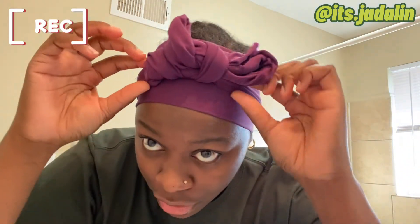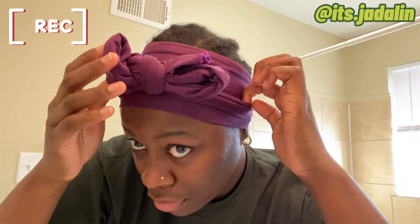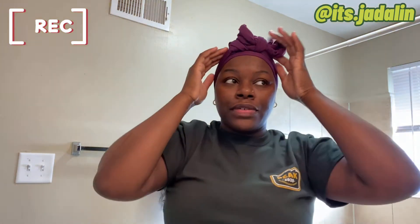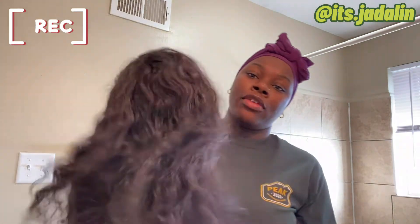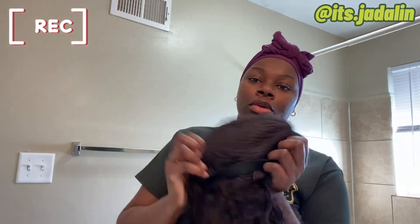I like to tie the scarf down right where I sprayed it. I'm going to let that sit for like five to seven minutes — real quick. Then I'll show y'all how I install my wig. Today I'm installing my water wave wig, which I'm pretty sure is a 14-inch.